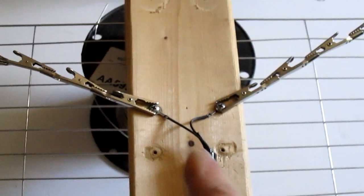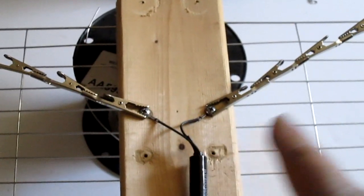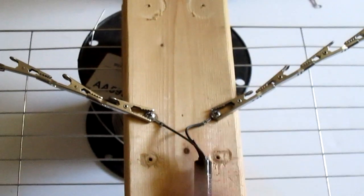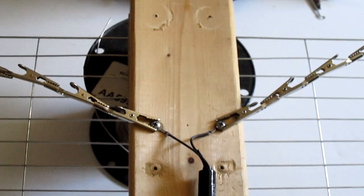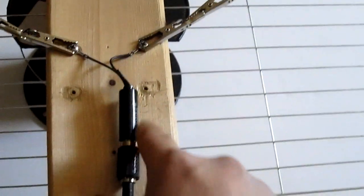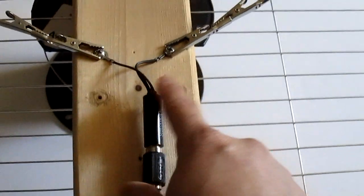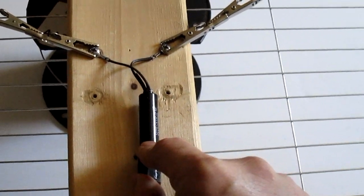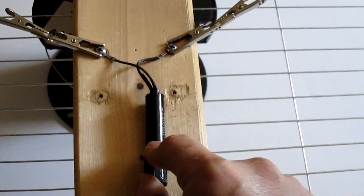I believe it has to sit a certain way in order for the frequency to capture in a certain way. Because this takes all the signals and it squeezes down to 75 — 75 to 300 ohms.